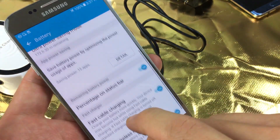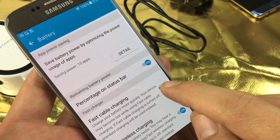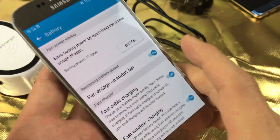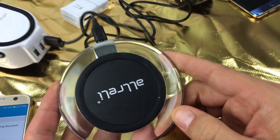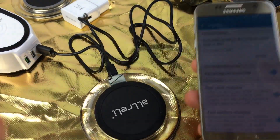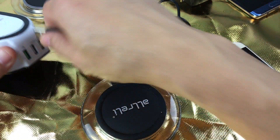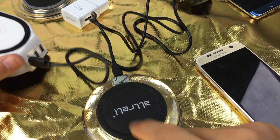So first thing you need to do is go ahead and turn on your fast cable charging. Turn that on. Now what you've got to do — obviously you have to have a fast wireless charging pad. A regular one like this one here is not going to work. So in order to activate that menu, you basically have to put it on a fast charging wireless pad like this one here.